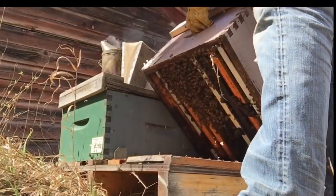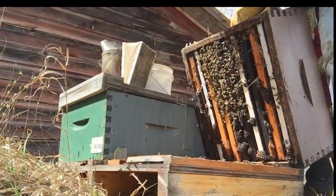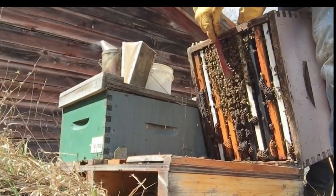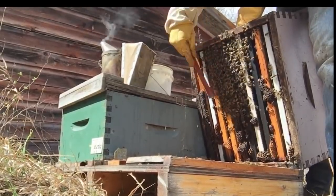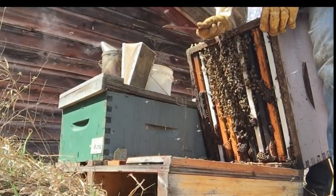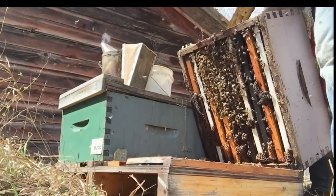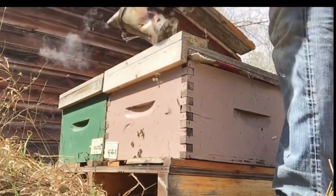I just tip them back and I'm looking for the number of seams that these bees are filling. One, two, three — onto four frames of bees covered here at the bottom. I count this as a four framer. These guys I'm just going to leave alone, no tag on them.